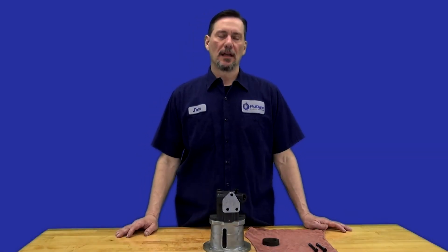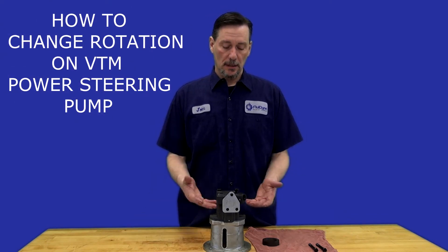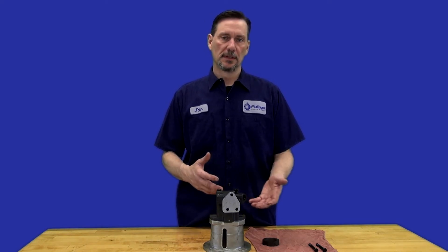Hi, John with Fluidine. Today we're going to go over how to change rotation on a VTM power steering pump. Here I have just a basic VTM pump. There are options that come with this pump as far as reservoirs and manifolds, and those can be purchased separately or included in the model code.